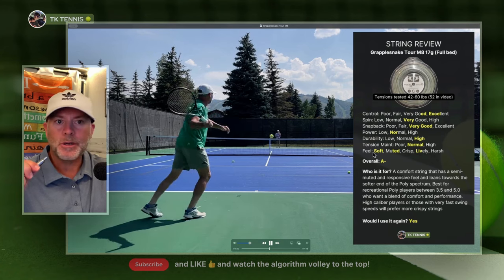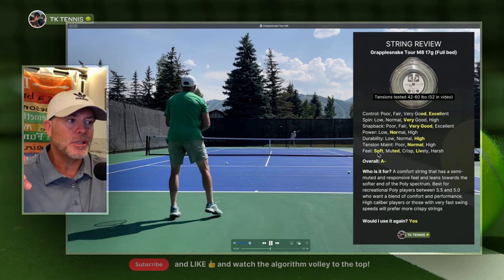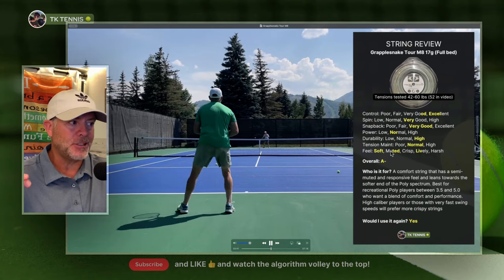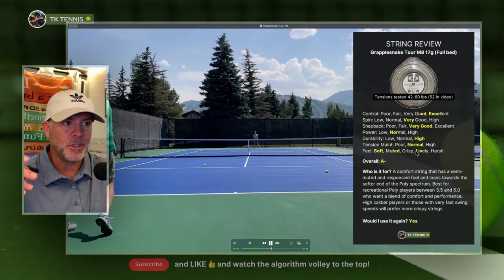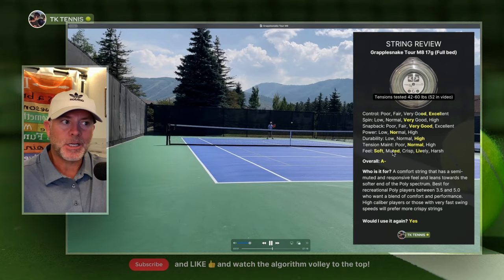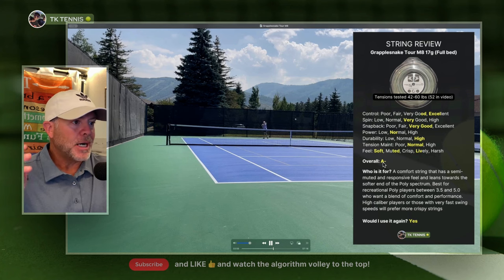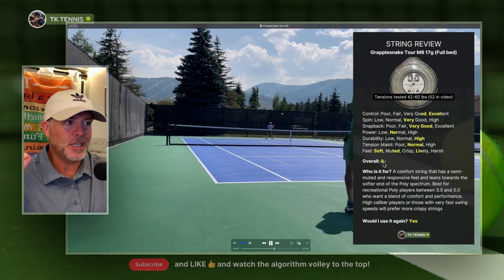Moving on to the most important category: feel. The best way to describe the feel of Grapplesnake — it's certainly on the soft, more comfortable side of polys. It's half muted and half lively. I wouldn't consider this a fully muted string, nor is it very responsive and lively. It's a little bit of both — it has a muted feel, and at the same time still has enough responsiveness and liveliness to make it feel really good. Overall, the grade level is an A minus — the only reason it doesn't get an A is because it's slightly less responsive or lively than I would ideally like to see.